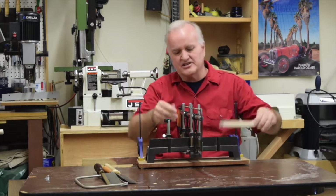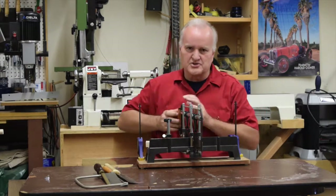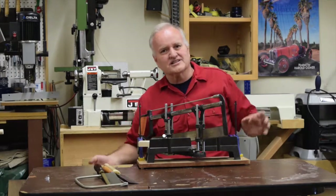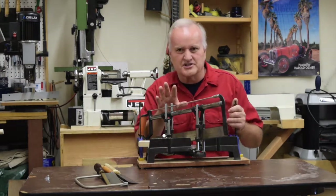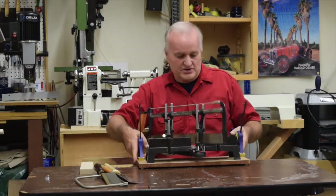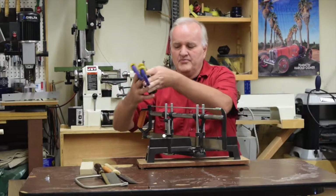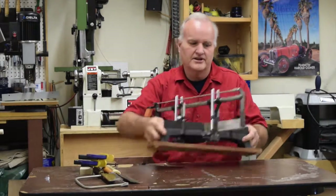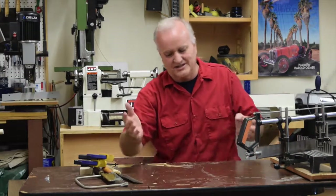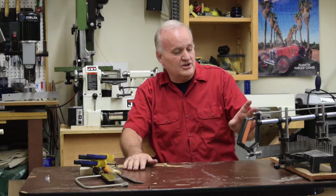They've got this little clamp on this side — you can move it to both sides — it'll help hold your work piece in place so you can move the saw and cut repeatedly. I'm not going to show you all the tricks on this saw, but that's pretty much what something like this is about. It's real straightforward and simple, and then you can take it apart and put all your pieces away when you're done.